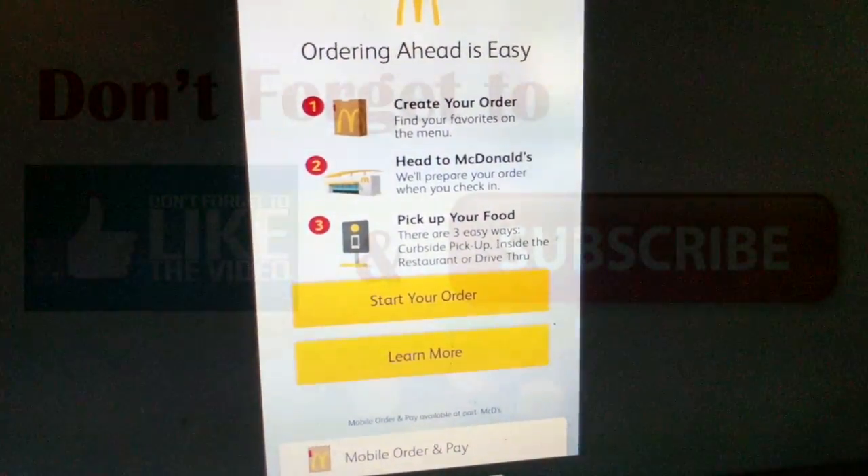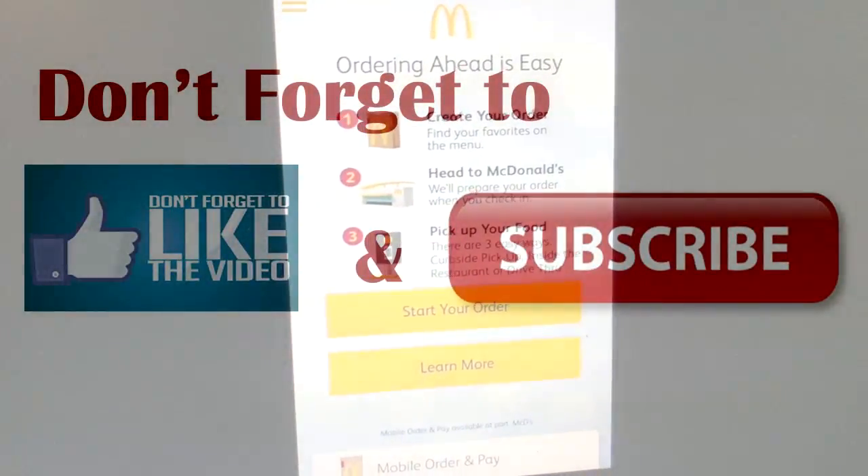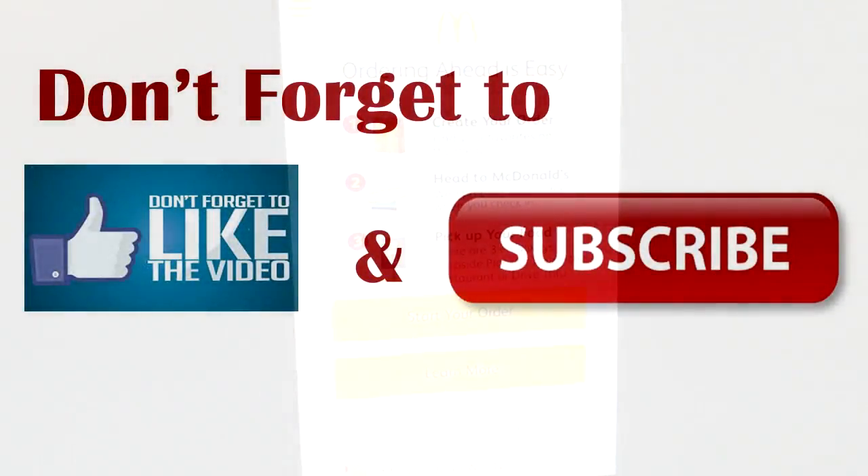Okay guys, thanks for watching. Make sure to like and subscribe, and see you next time.